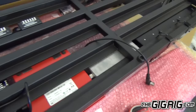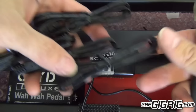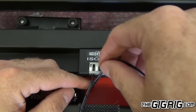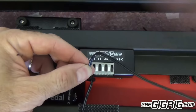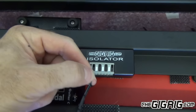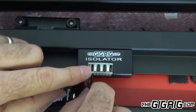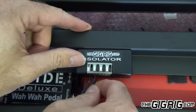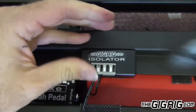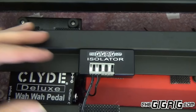For those of you that have not used our power supply system before, it comes with cables — the distributors and isolators come with cables. All I've done is plugged the DC cable in to the Clyde Deluxe Wah — great wah pedal — I just measure it, cut it to length, separate the ends. The cable with the white stripe goes underneath the white tab and the black cable goes underneath the black tab. Push these in — they should go in about a centimeter. Once they're in, all I do is push the tabs down and that's it. That cable is now locked in. Nothing is going to pull that out. No soldering, no stripping wires. Just cut them to length, pop them in the tabs, push the tabs down — and that's it.